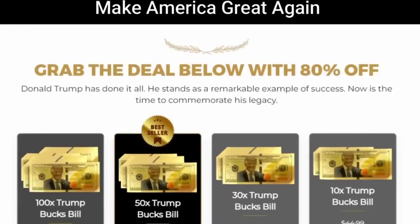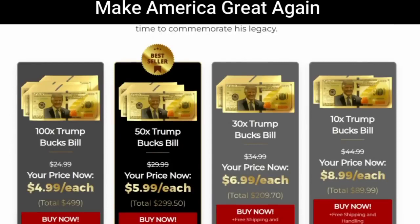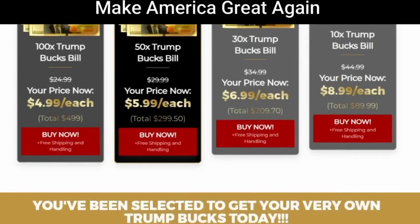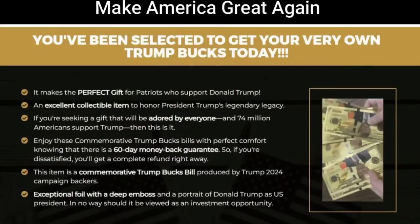After receiving many requests to do the Trump Bucks Bill $5,000 review, I went to investigate in depth with users who have already bought the Trump Bucks Bill $5,000, forums, experts in this subject, and even bought it myself to see if it really works.